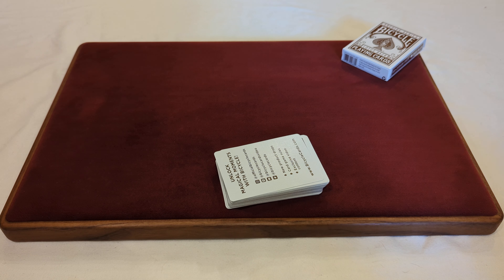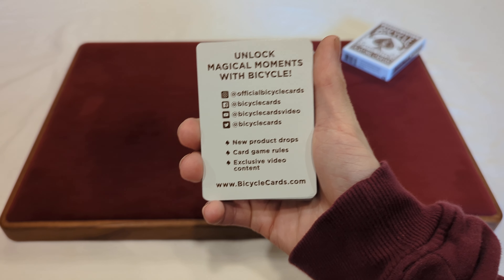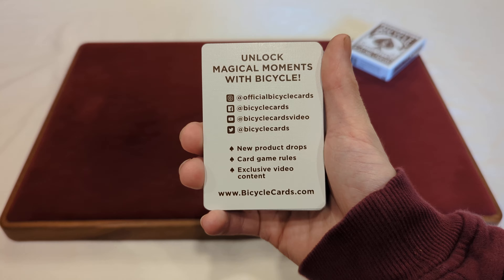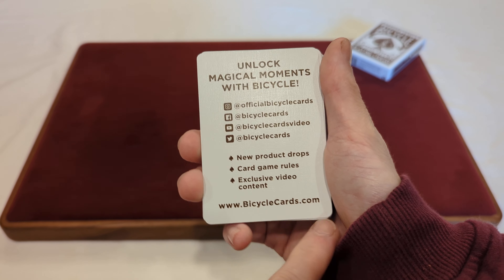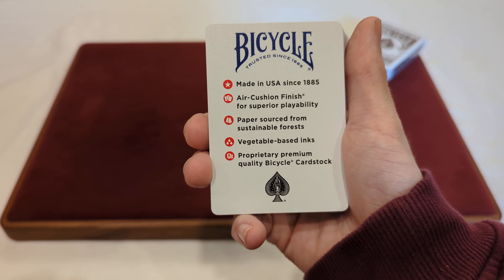Now we'll take the cards out of the box. On the inside of the tuck box it is just plain white — nothing too crazy or fancy going on inside there. Now that we took a look at the tuck box, let's have a look at the cards.